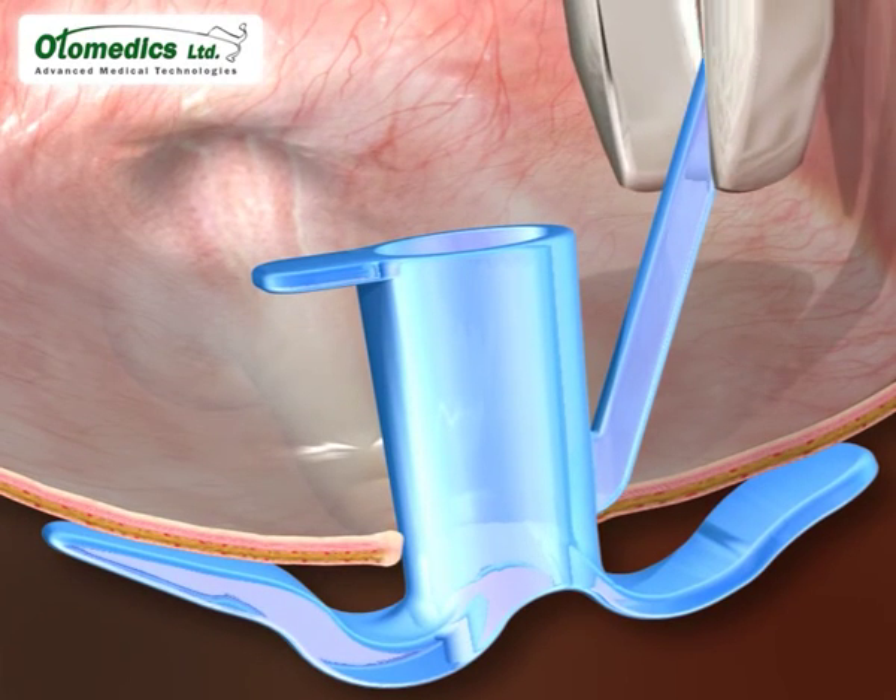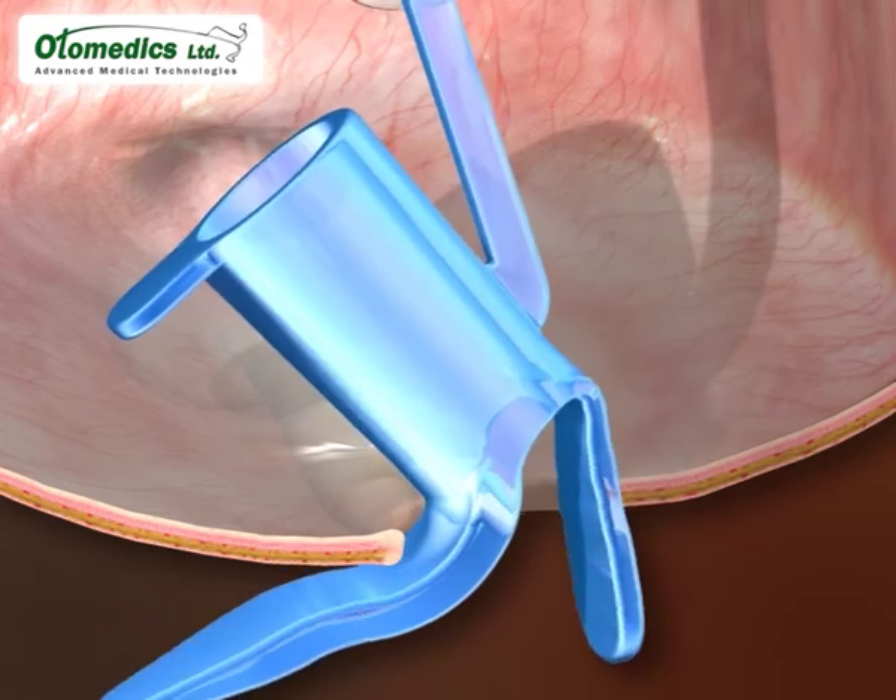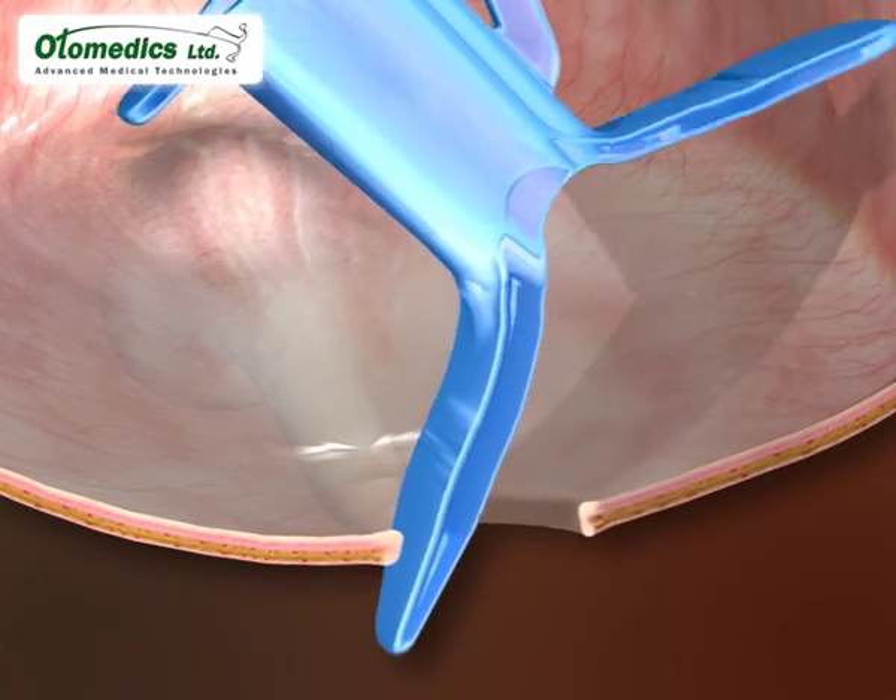When the tube has to be removed, the extraction handle is pulled gently, activating the collapse mechanism, and the tube comes out easily.